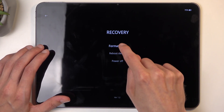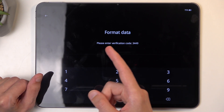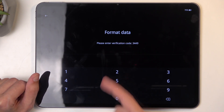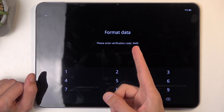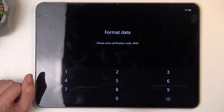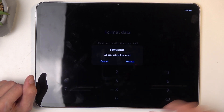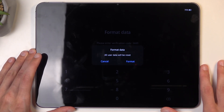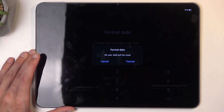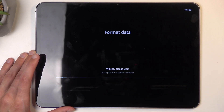Click on your desired language and then select Format Data. This presents you with a 'Please enter verification code' prompt, which is listed right on the screen. All you need to do is type in the code that you see on your device onto the keypad. For me, it's 3449. Once you type it in correctly, it pops up with a window saying 'Format Data — all user data will be reset.'